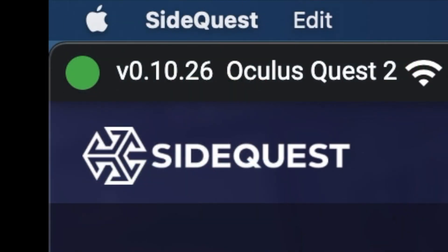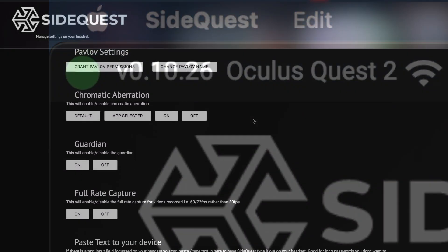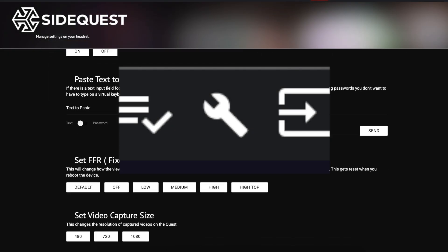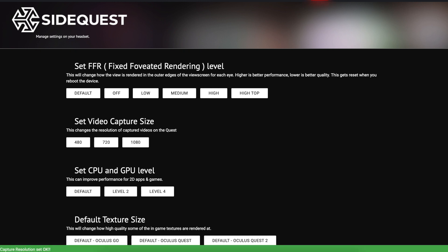Once you have SideQuest installed and opened, make sure you connect your Oculus Quest headset to it and that you can see it. Then go up and click on the little wrench icon and scroll down to set video capture size. Once you get there, click on 1080 and now your video captures should be in that nice landscape orientation that everyone wants.